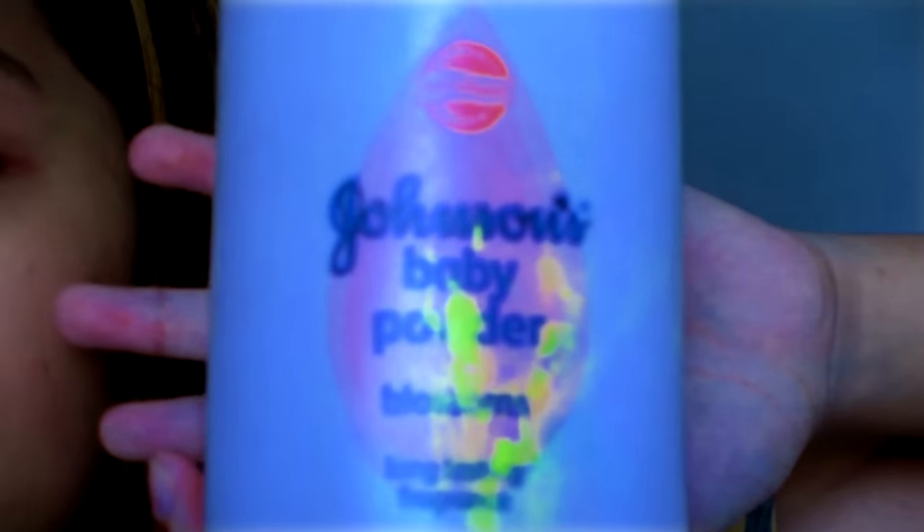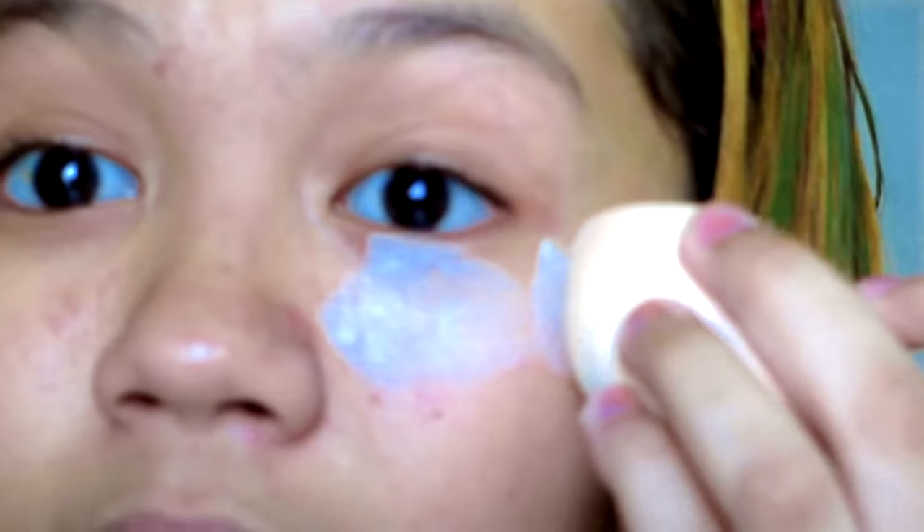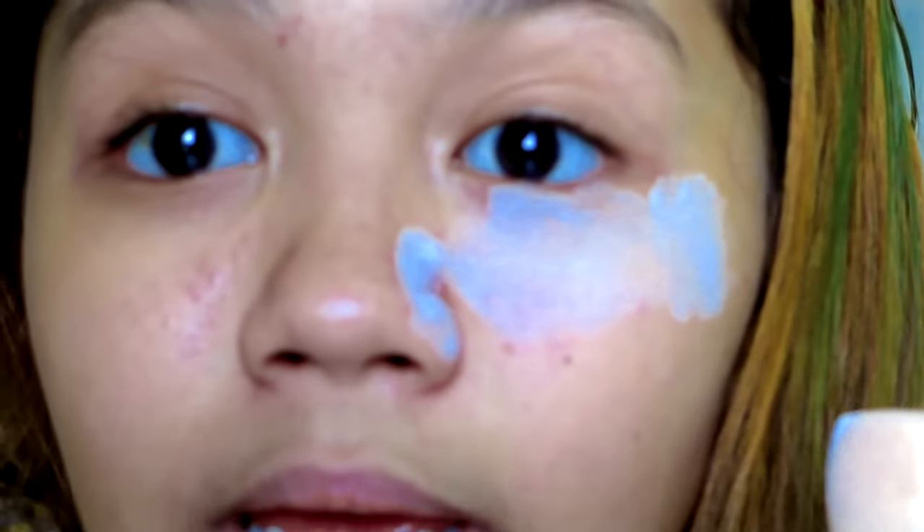We're gonna zoom in - the internet is gonna be like 'what's the ugliest thing in the world?' and I'm gonna be like 'hi, it's me.' Okay, so we're gonna do our face first. If you don't have anything, we're gonna use baby powder. Beauty guru tip - basically everyone uses those white things, but I'm broke and I don't have anything, so we're just gonna use baby powder to make my face look pale.